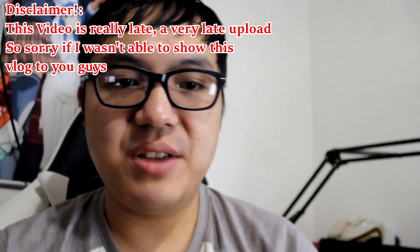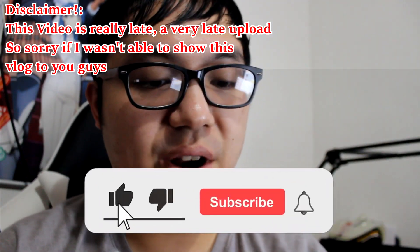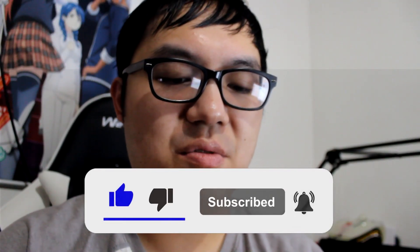Hello everybody, what is going on? It's me Kofu and today I'm doing another vlog. This vlog is a little bit different because it's basically to tell you guys my Black Friday haul — what I bought on Black Friday — and this could be like a little review, something I've been wanting to do for a while. And what I got was this.